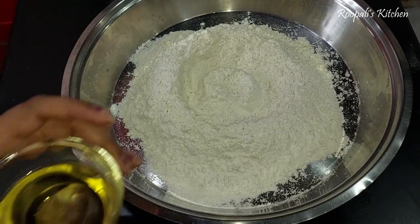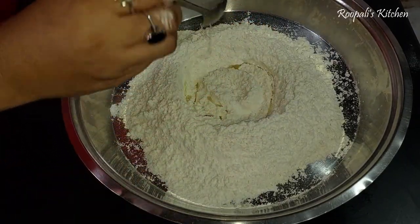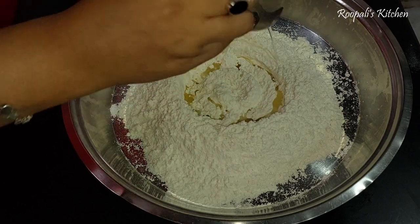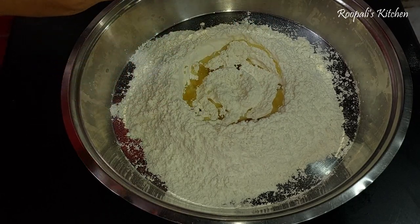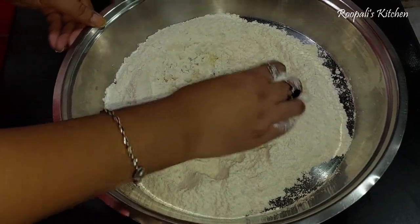Here I have prepared the dough using flour. I am using vegetable oil in the dough. You can also use other types of fat. The ingredients I am using will give the kachodi a very crisp texture.